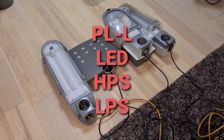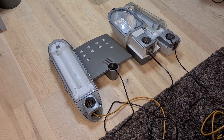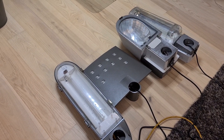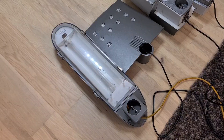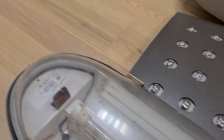Hello everybody, welcome back to my new video. Today I'm going to do something that has been requested a lot: a comparison with several different light bulbs for street lights. Let's first show all the light bulbs we're using.